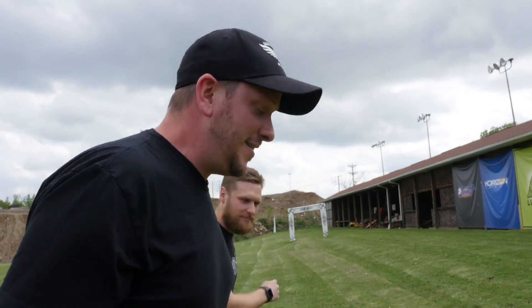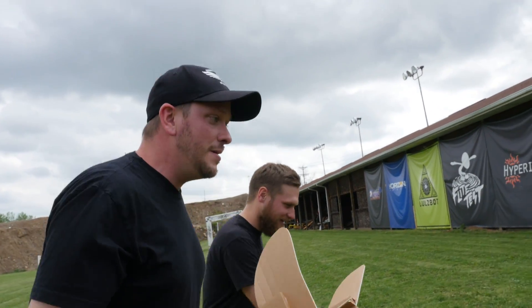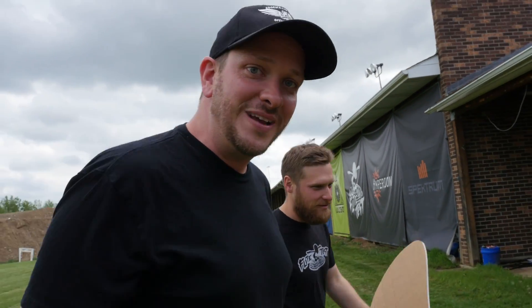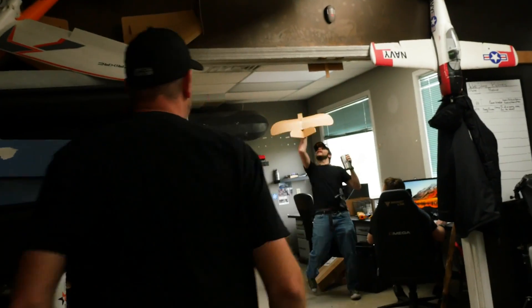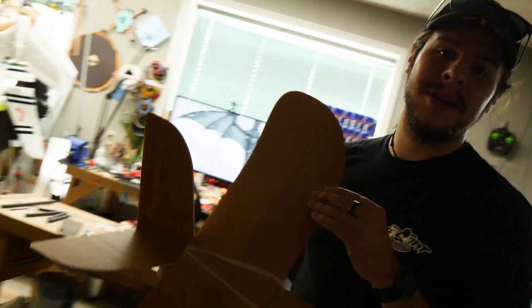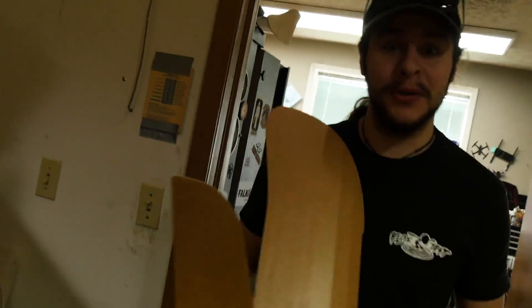Now we're going to be handing this dented plane off to Chad. He's going to make one look like Toothless, and I'm going to build a second one that he's going to make look like Stormfly and show you how to do it. Okay guys, I'm going to throw a black base coat on this and then I'm going to show you a couple of painting techniques to make this really look like a dragon.